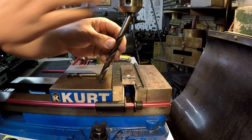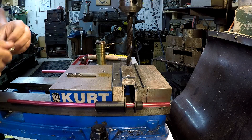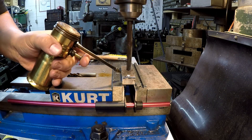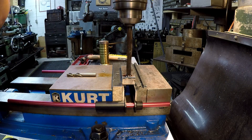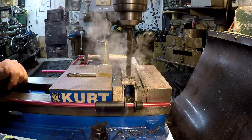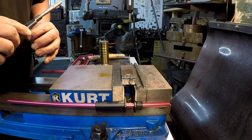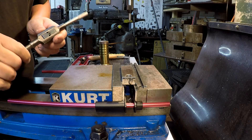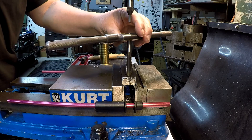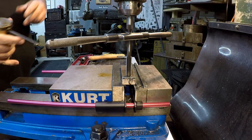We're going to use our 27/64 drill bit, which is the proper hole for a half-13 tap hole. Get yourself a good tap wrench - we're going to use a green-filled tap and die number five - and a spring-loaded center. And don't forget your cutting oil.